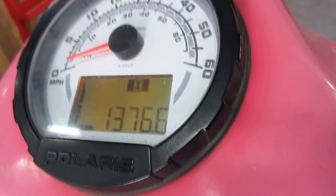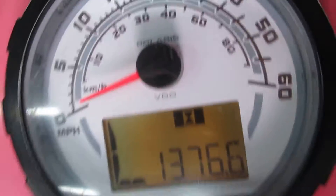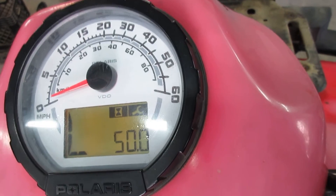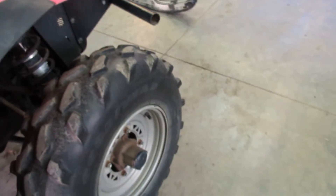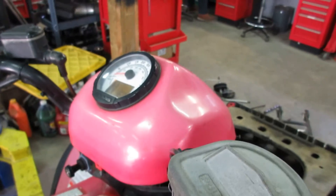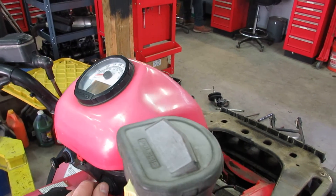One thousand three hundred and seventy-six point six hours on it, and it actually runs extremely nice. We are going to be parting this out. Thank you.